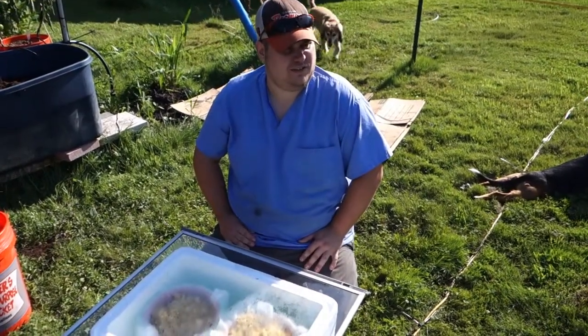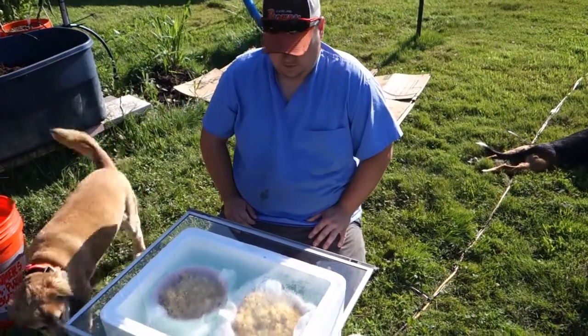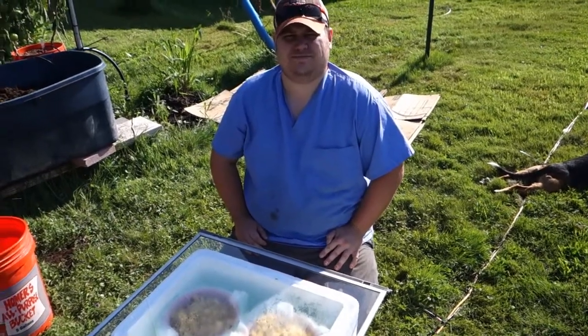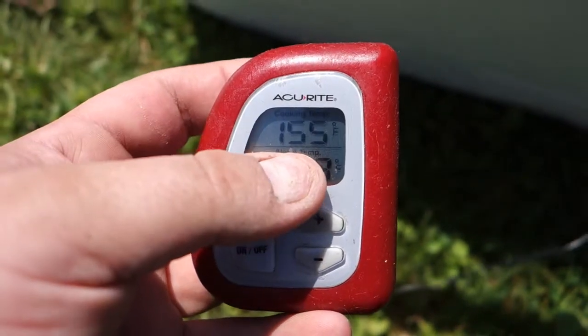We'll let this bake pretty much all day long. It's about nine o'clock in the morning right now so the sun isn't super high yet. Alright — the thermometer is reading 155 degrees, and we have melted all the wax down.